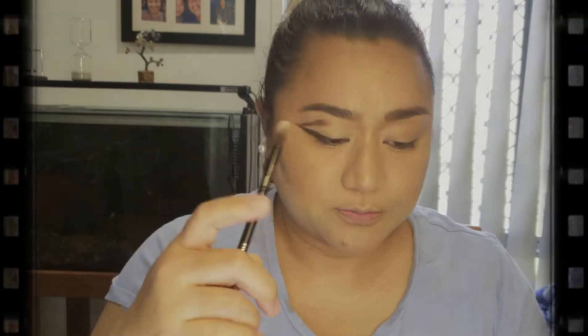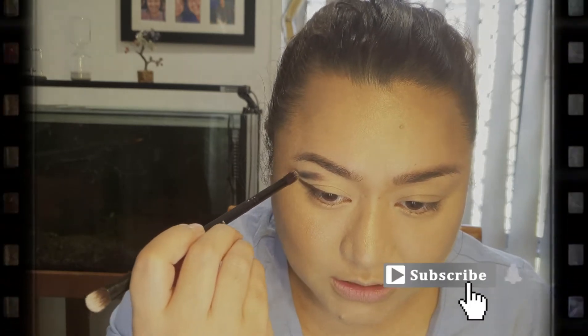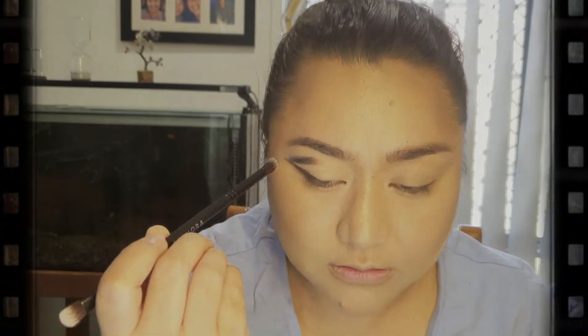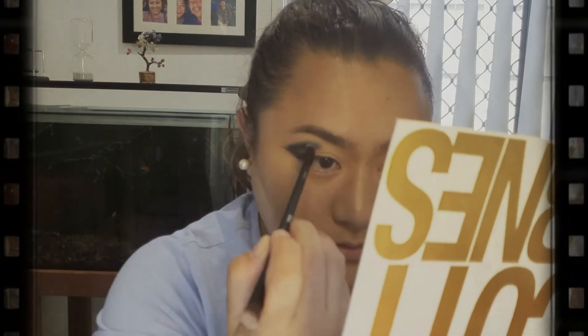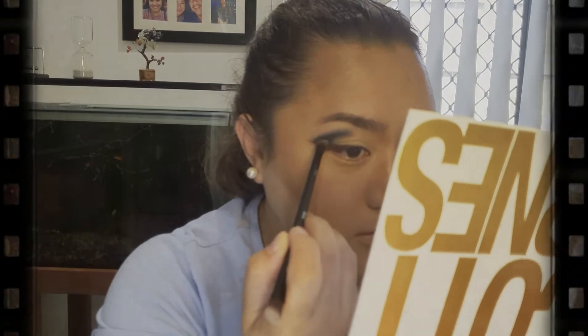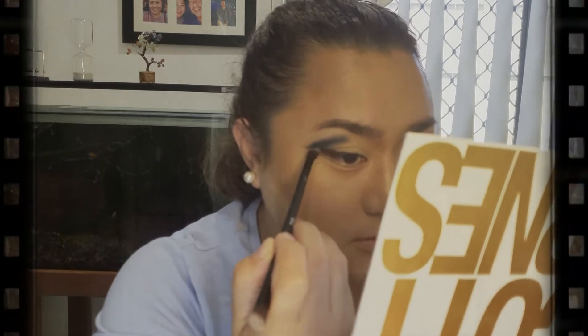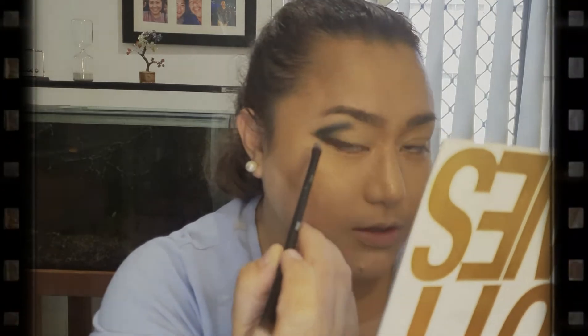We're going to use our double-ended brush from Sephora — this is the 205 crisp and shadow brush. We're going to use the crease brush and dip it into that Mediterranean shade, and we're going to put it on top of that feisty shade that we did earlier. So I'm just doing the outer corner up to the middle, and then this outer corner here as well, and then just going in the middle.